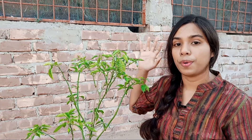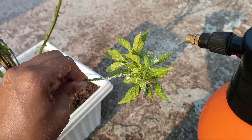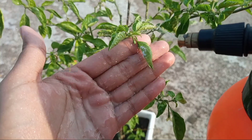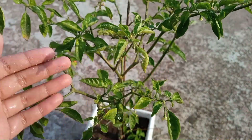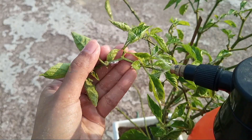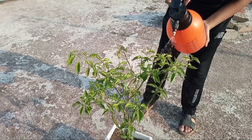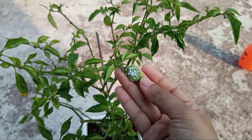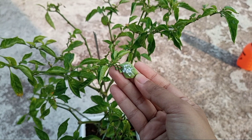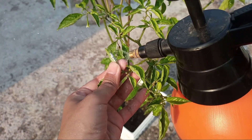Now I am going to spray all over this plant with this neem oil solution. For highly infested plants, spray the neem oil solution twice a day and spray again at two to three day intervals. If the infestation is moderate, then spray neem oil once every five to six days.